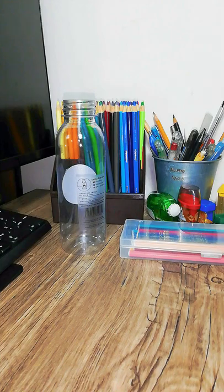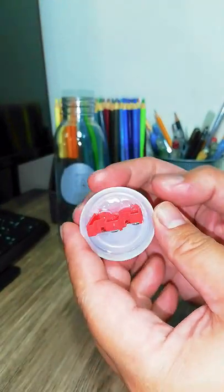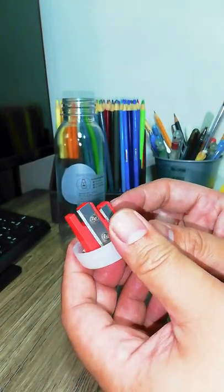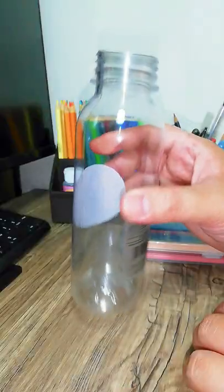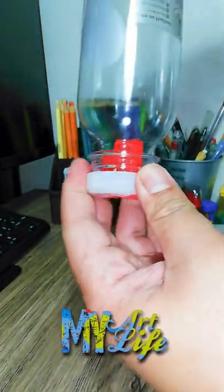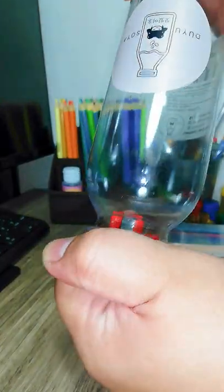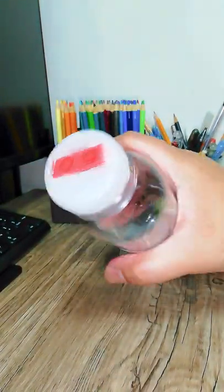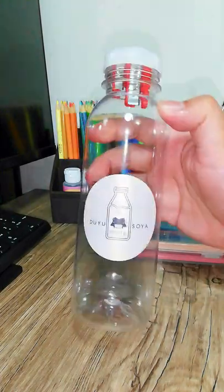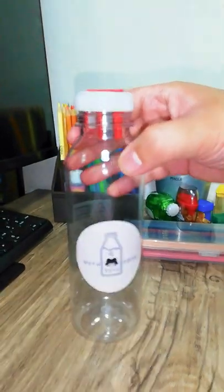Alright guys, now we are back and we have the cap here with the sharpener attached to it — all completely hardened and cooled out. The moment of truth: we have our bottle right here. First things first — is it going to fit? I hope I didn't put too much hot glue back there. Fits perfectly! We now have a bigger barrel for our sharpener. Say goodbye to going frequently to the trash can to throw away those shavings — it's going to take a while for this to get filled up.